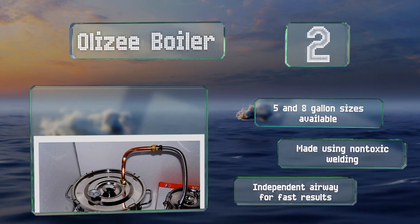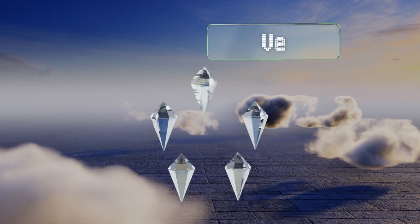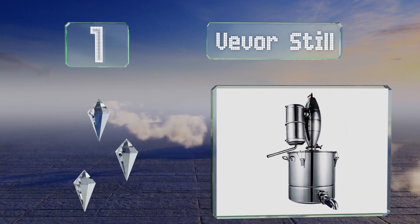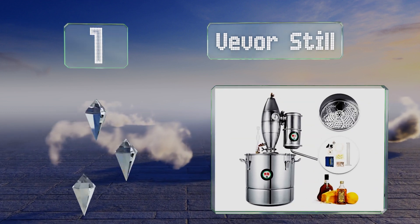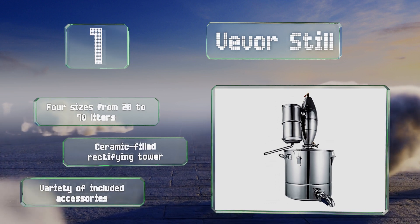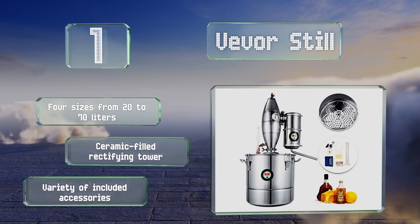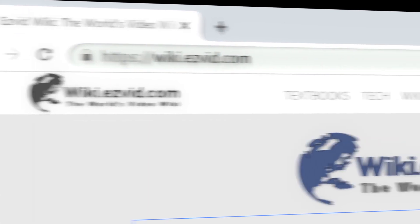Taking the top spot on our list, the Vivor Still is ideal for those looking to make large batches. It's made almost entirely of stainless steel and all the fittings, brackets, and seals are designed to last for years. It's available in four sizes from 20 to 70 liters, all with a ceramic filled rectifying tower and a variety of accessories included.